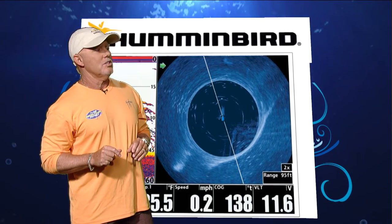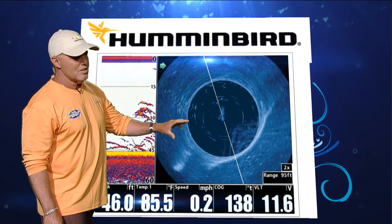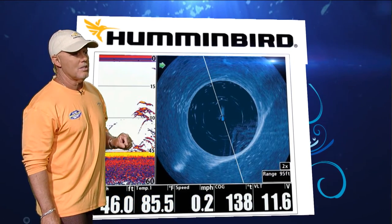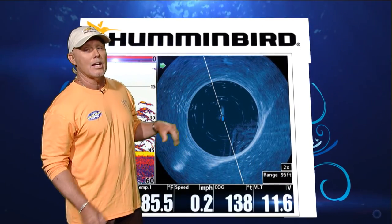This is what we traditionally do — we'll set it up with two different looks. We'll have the sonar here, which is marking the tarpon, but then as you can see by looking at the 360, we're able to look out on both sides of the boat. We're looking at a 95-foot range times two, which would be on both sides, looking a total of 180-plus feet.